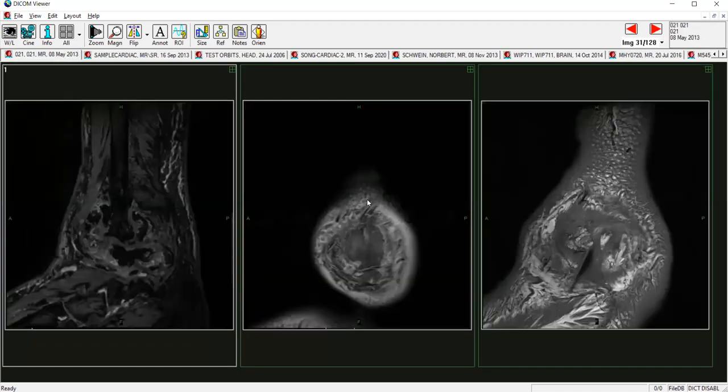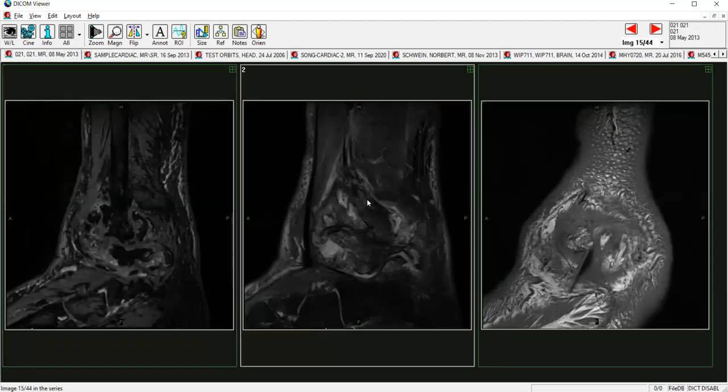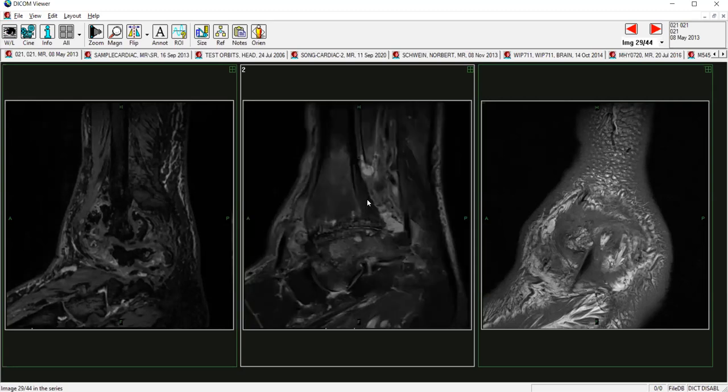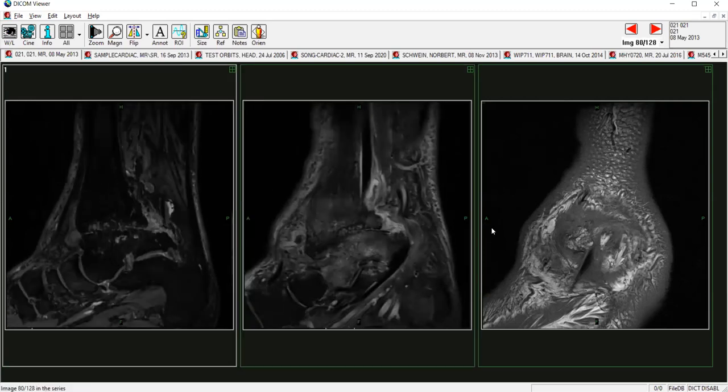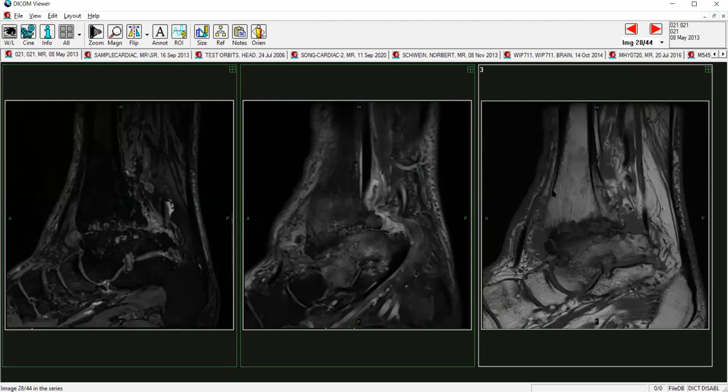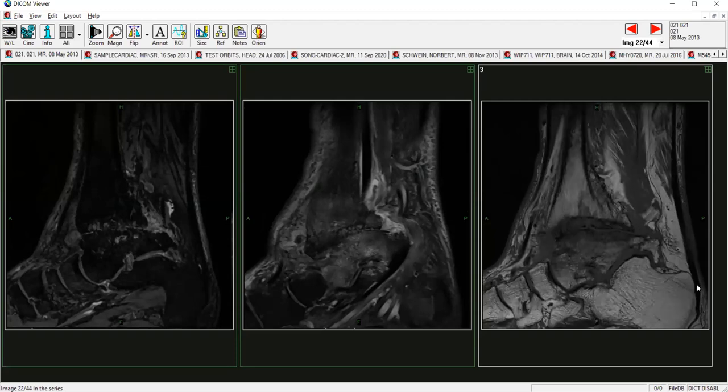We do more than just brains in here — here's one of ankles. This one is not my ankle. This is actually somebody that had been injured in a car accident. You can see some of the damage in their ankle — probably easiest to see on the right: the bone is bright, but you can see right at the ankle joint things are a little darker, indicating some kind of damage. All three of these are the same ankle; we're just looking at it in different ways.